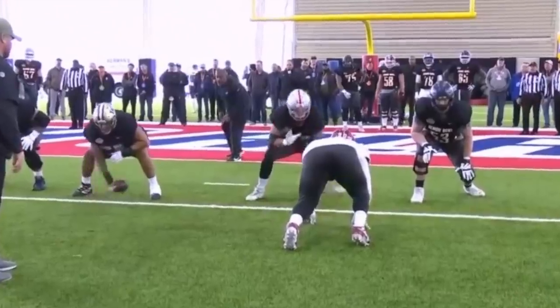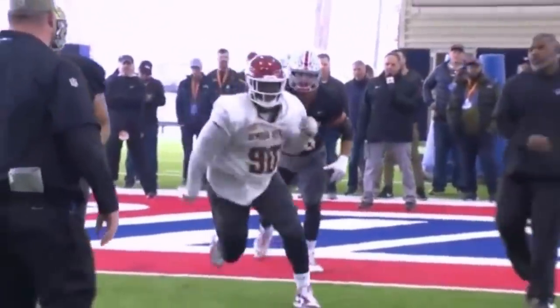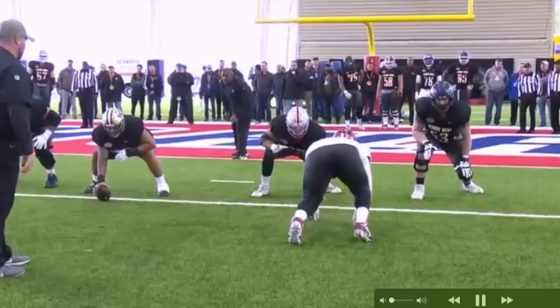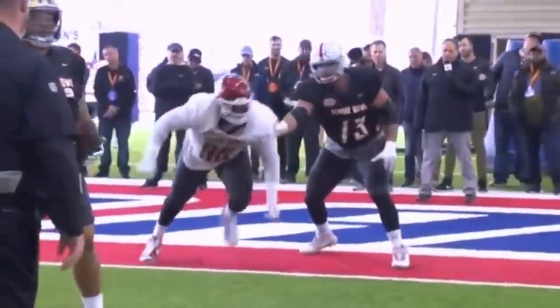We're back — it's Vach Lombardi with Day 3 of Senior Bowl coverage: O-line versus D-line. Some people asked if I was going to do wide receivers versus DBs. I don't know, they're not fun. I am an advocate for the big children — it's kind of chore-ish to do wide receivers versus DBs.